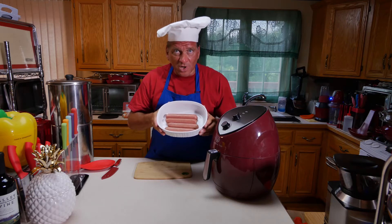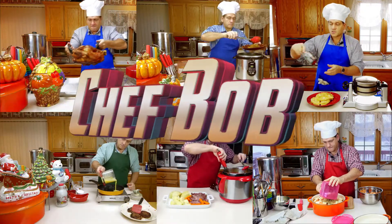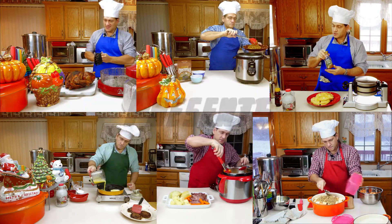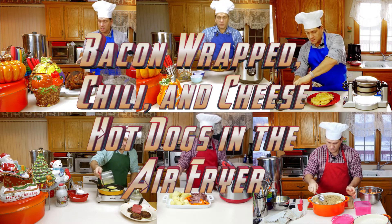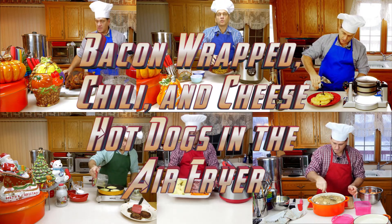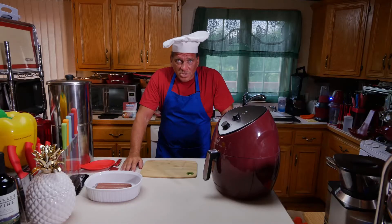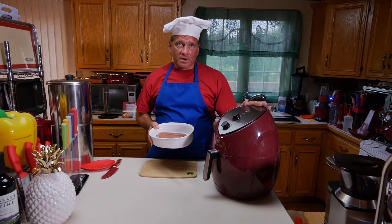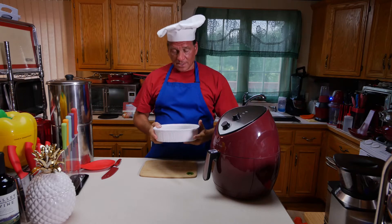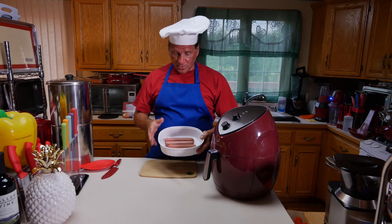Hello everybody, Chef Bob here today. Today we're going to make Kansas City Steaks All Beef Hot Dogs in a Wolfgang Puck Air Fryer with a surprise. I'd like to show you how to make something really simple — hot dogs in an air fryer. Maybe you've never done it, and if you haven't, they come out great. We're going to use Kansas City Steaks All Beef Hot Dogs from QVC — they're a really good beef hot dog.